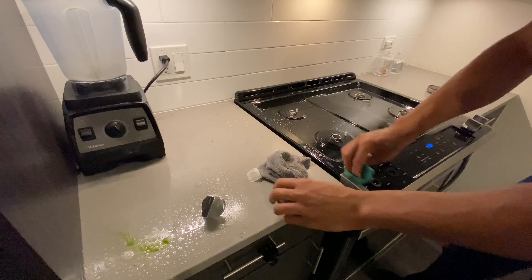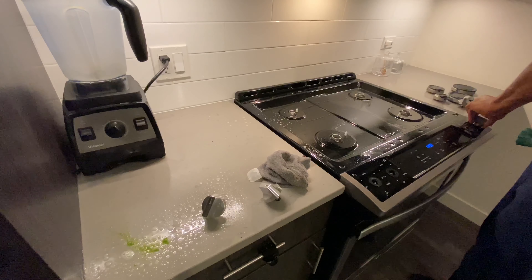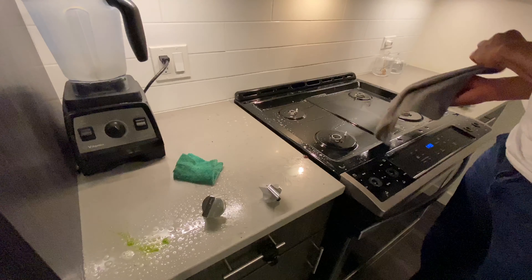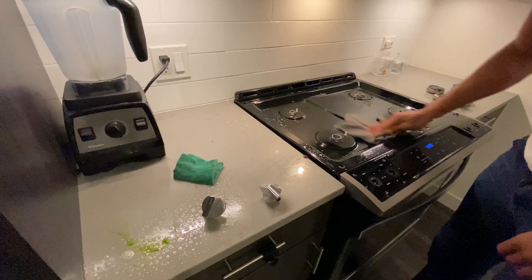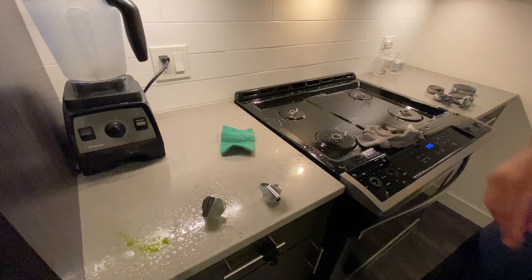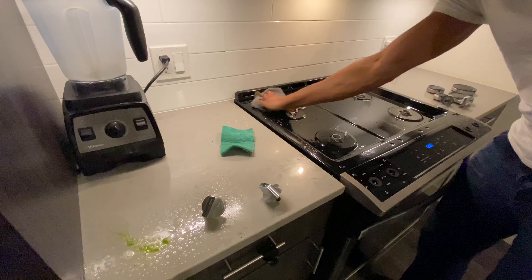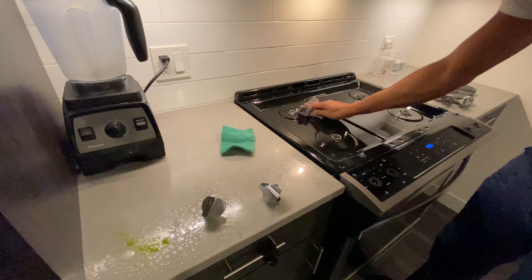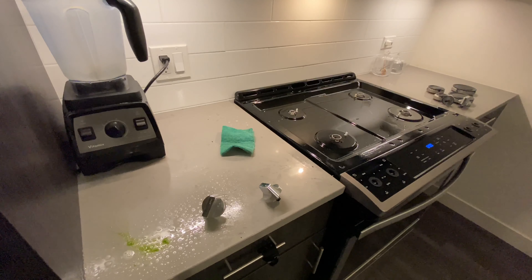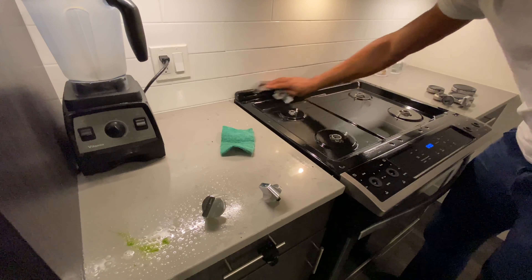I'm also going to take off the handles so I can get more surface area cleaned. When doing this, you want to make sure you get every crack and crevice because there are a lot of crevices in this part. After scrubbing with the scouring brush, I take my washcloth and wipe off all the grit, grime, and grease that was hard to get up. Then I rinse out the cloth because it picked up a lot of grime, and return it to get even more cleaned up.